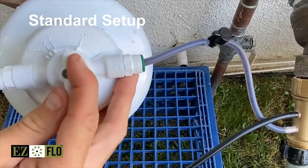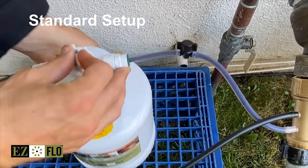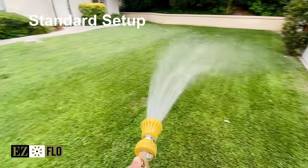The standard setup involves connecting your EasyFlow to the hose bib unit before running your hose. This allows you to treat hot spots and even fertilize hard-to-reach areas like tree foliage.